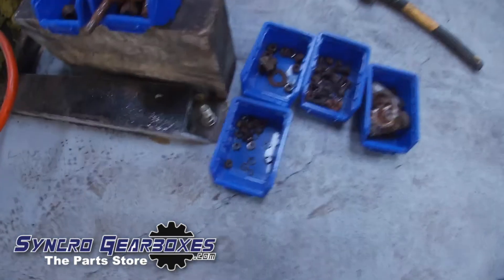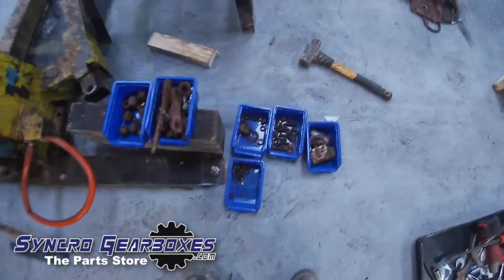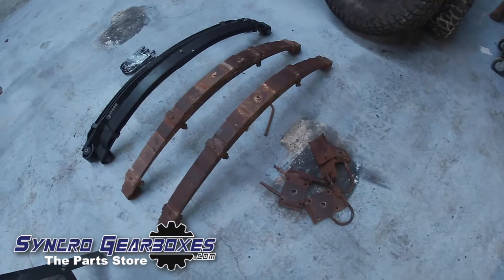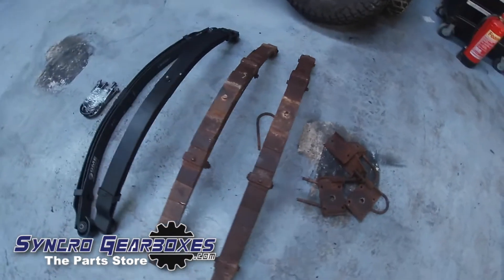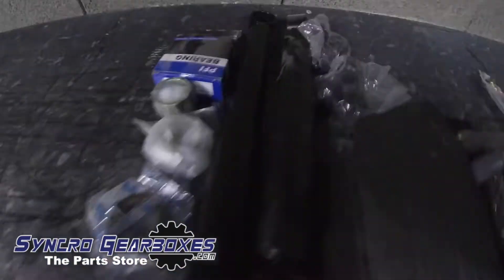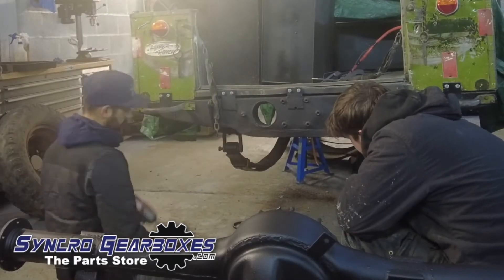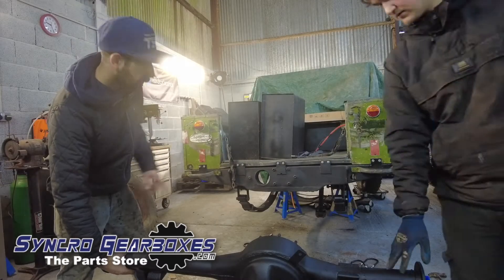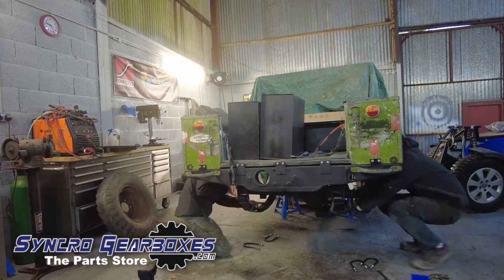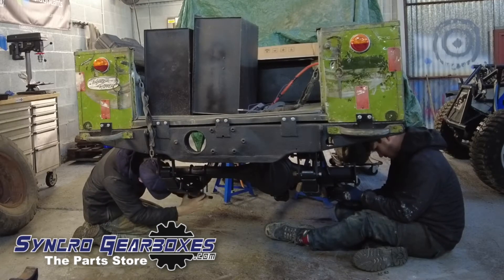Here's a mix of all the bits we took off — old studs, nuts, bolts, brake bits. All the shackles and old springs lined up next to the new parabolics that are going on. The old springs were absolutely knackered. A bunch of other new bits too — new shocks, bearings, bushes, brake pipes, hoses — everything on the rear end is brand new. Now going back together again, anything that's not new is clean and painted.